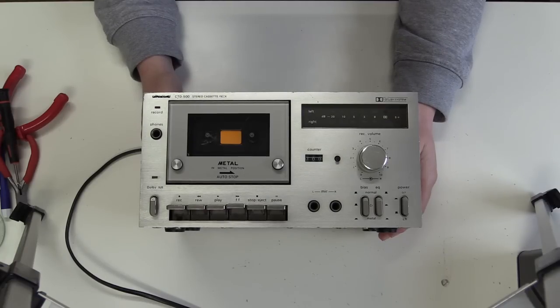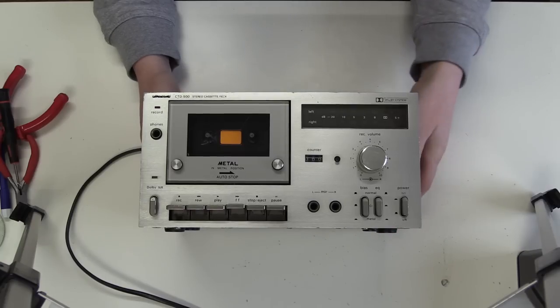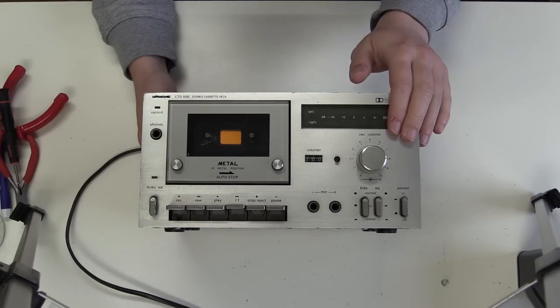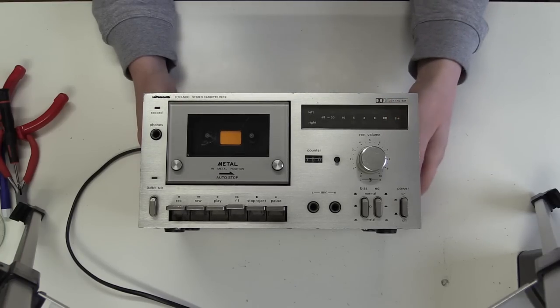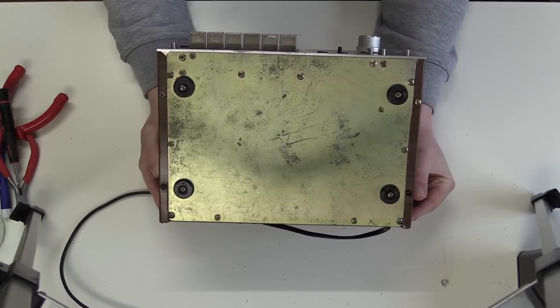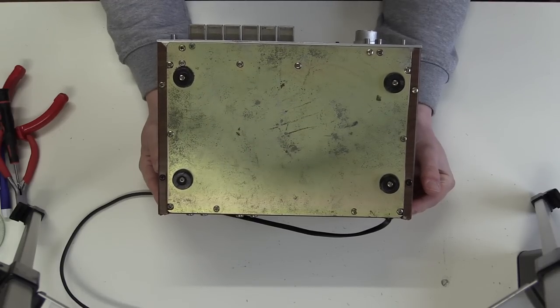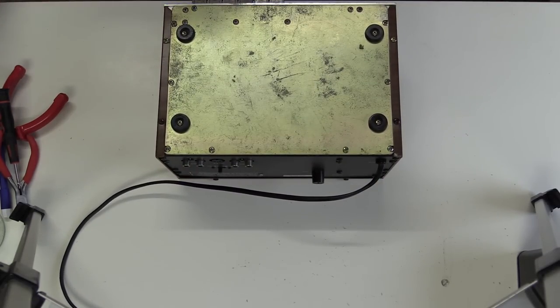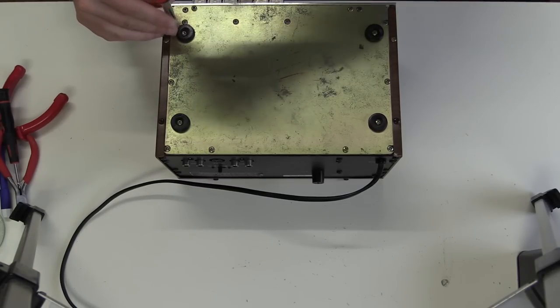Welcome back. Today in teardown and analysis: the Ultrasound CTD-500 stereo cassette deck. You may want to watch the previous video where we took a closer look at this, and where I already said something about what this is all about and why I'm taking it apart. Looking at the bottom, you can see it's pretty scratched up, oxidized, and kind of rusty — not in the best condition. We're going to start at the bottom because that's where all the screws are.